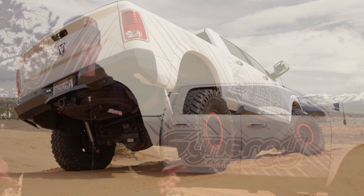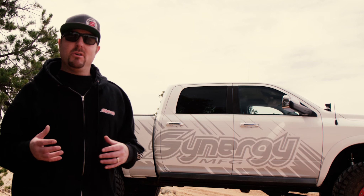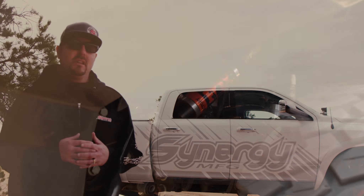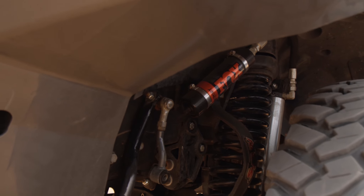At Synergy Manufacturing, we make a lot of late-model Jeep Wrangler suspension and steering components. In previous truck Ram platforms and models, a lot of the subcomponents carried over, so it made sense to make parts for those trucks since we were already making the parts for the Jeep Wrangler. What we have on this Ram right here is our 5-inch suspension package.